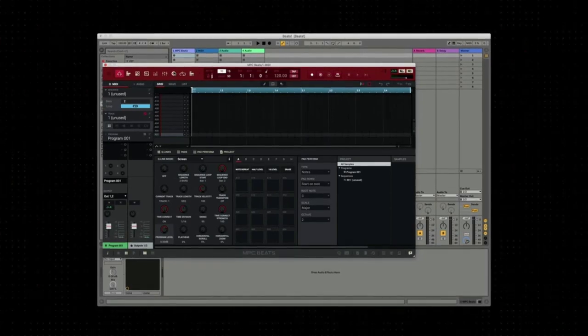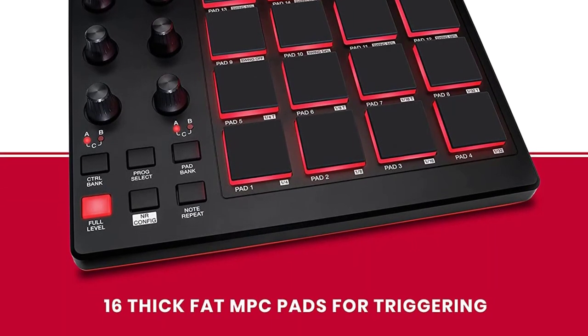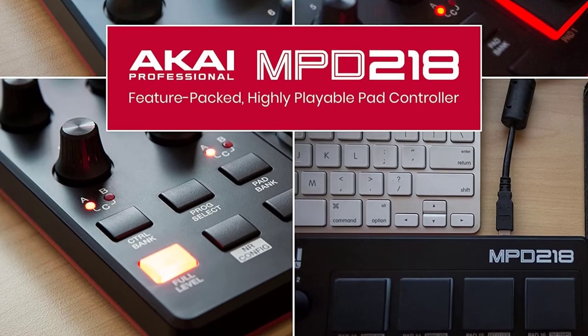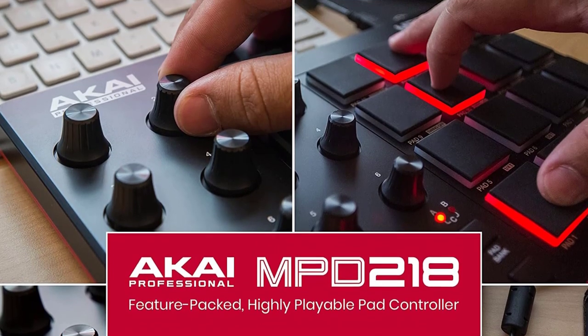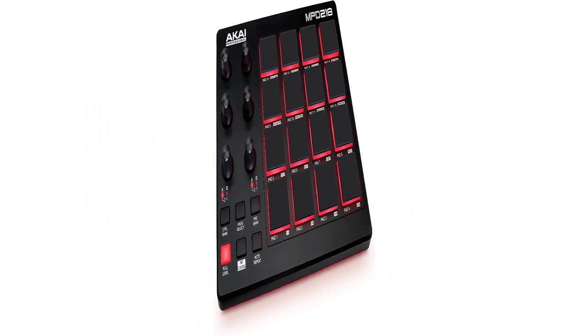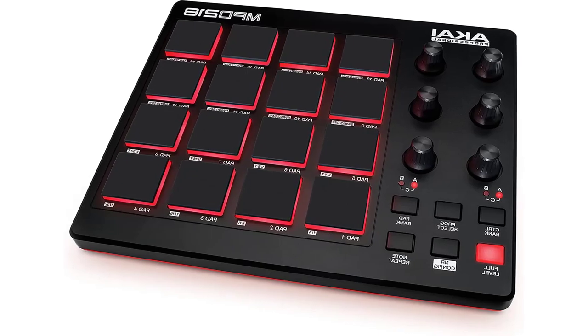The MPD 218 has 48 assignable pads over three pad banks, allowing you to map a wide variety of virtual sounds for use in live performance or a digital audio workstation. The pads are large and cushiony, and the rotary knobs feel solid in your hands — if you twist them firmly enough they provide sufficient resistance. The sleek black body with a flash of red is a terrific design choice, and the lighted pads look appropriately futuristic when switched on in the dark.